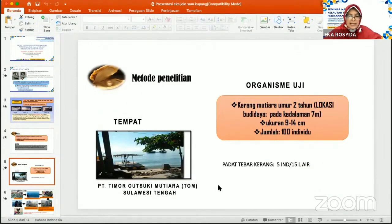Adapun tempat pelaksanaan penelitian ini, kami bekerjasama dengan PT Timor Autsuki Mutiara di Sulawesi Tengah, yaitu salah satu tempat budidaya kerang mutiara. Kami menggunakan kerang mutiara berumur 2 tahun yang diambil dari lokasi budidaya pada kedalaman sekitar 7 meter, dengan ukuran 9 sampai 14 cm, dengan jumlah individu berkisar 100 individu. Kemudian kami menggunakan padat tebar 5 individu dalam setiap 15 liter air per wadah.